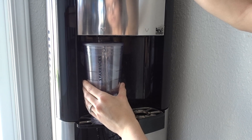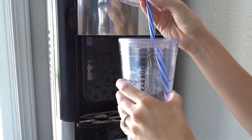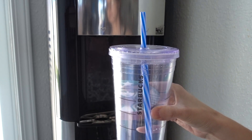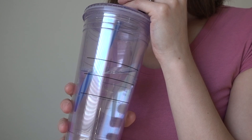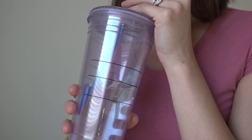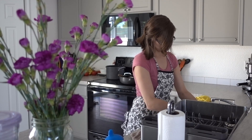The third tip is to have a goal in mind. My cup holds 20 ounces, so my goal is to drink one full cup by lunchtime, then another full cup by dinnertime, and another cup before bed. This doesn't count the water I usually have with my meals. Having a goal helps me keep track of drinking enough water.